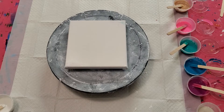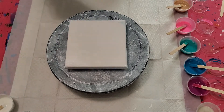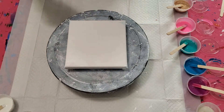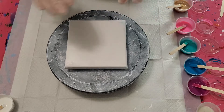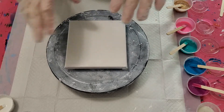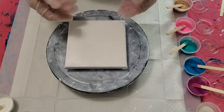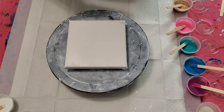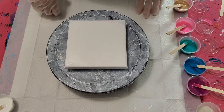Hi everyone, welcome back! We are again going to work with the bloom technique. I'm getting better at it and happier. I'm going to make a few changes in my color palette and change how I put the colors down to see if I get a better result. Our last one had beautiful webbing.